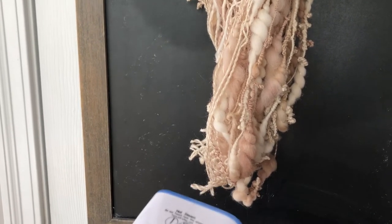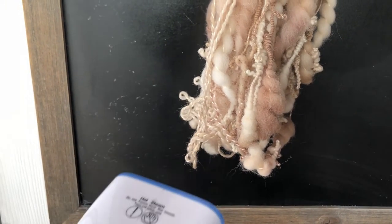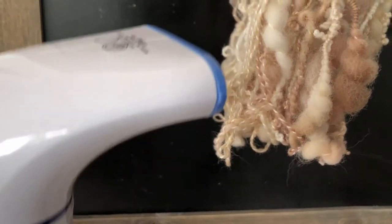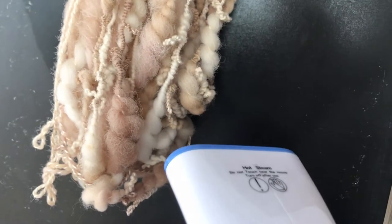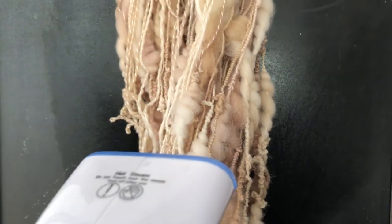I'm holding the steamer on this part, and you can see the yarn relaxing as I'm doing that — moving it around, not holding it in one spot. I always think it's fascinating how the yarn responds to the steam. Watch how the yarn moves slightly as you're doing that. That is the yarn relaxing, the fibers straightening a little bit, so we don't have all of these overspun areas in the yarn.